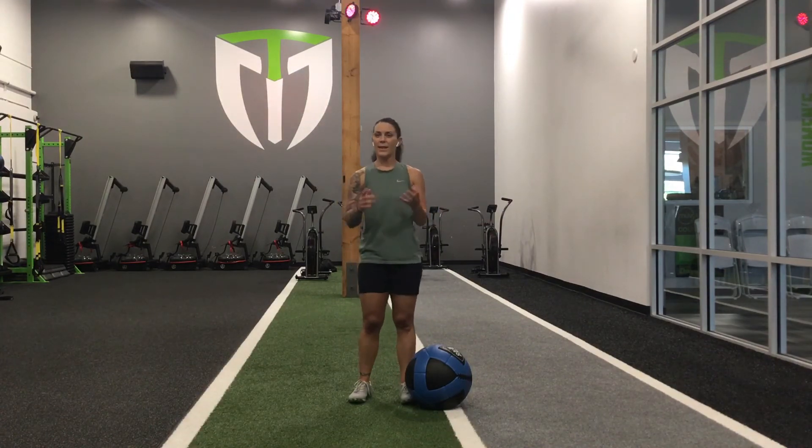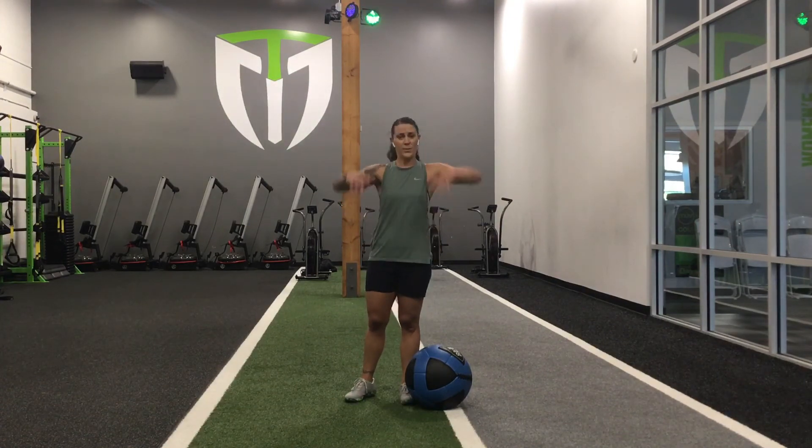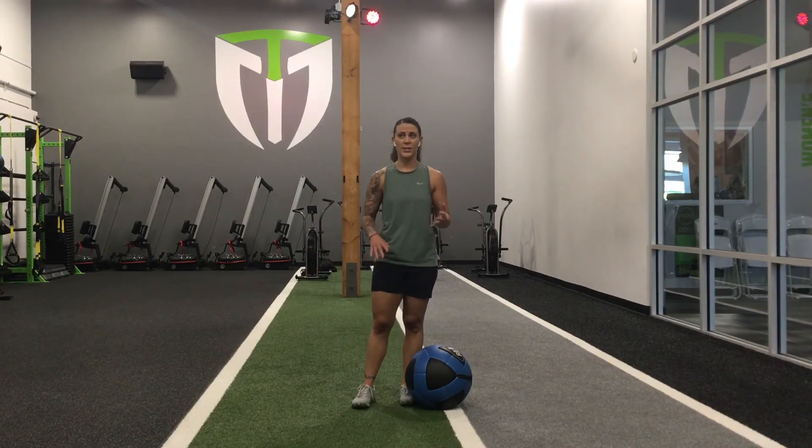We did a lot of things you don't do a lot of. We did a lot of velocity and power — those slams and those chops. We squatted, we hinged, single leg stuff. Really hit all the planes of motion.